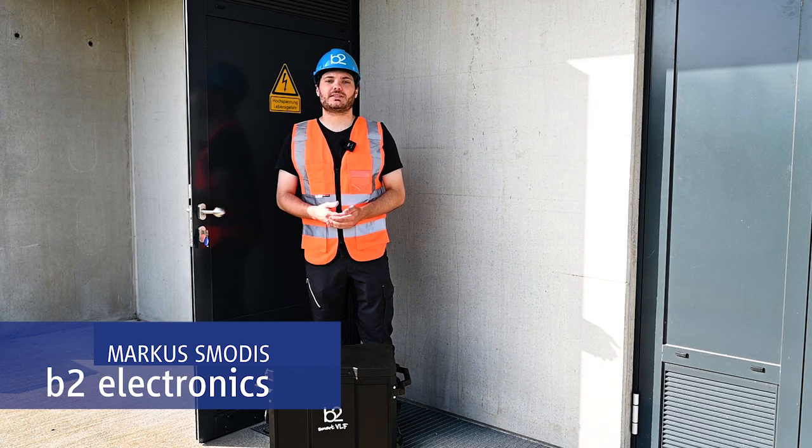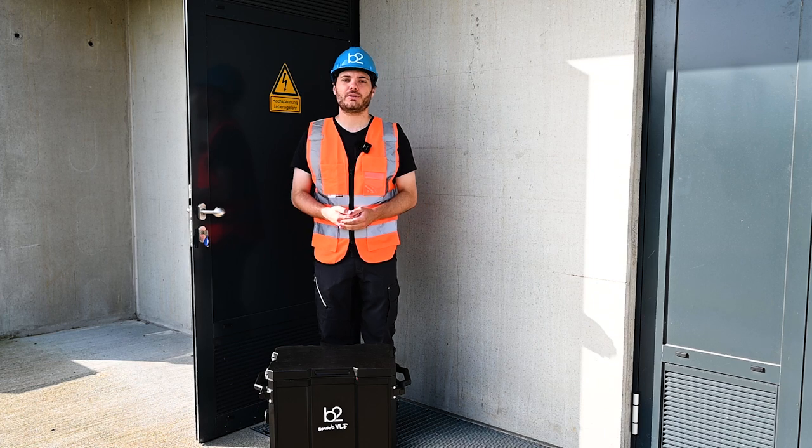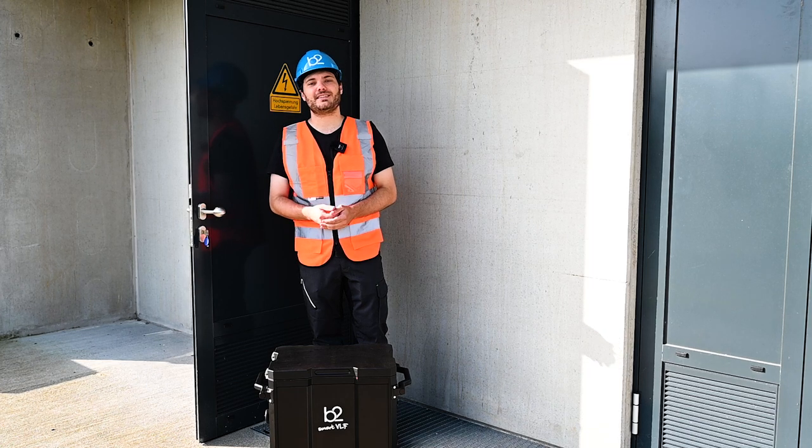Hello, Markus here from B2 Electronics. I would like to welcome you to this short video tutorial. Today we're going to show you how you set up a VLF monitor withstand or a TD measurement with our device, the HVA68TD.